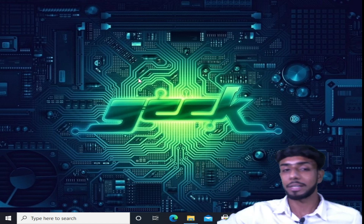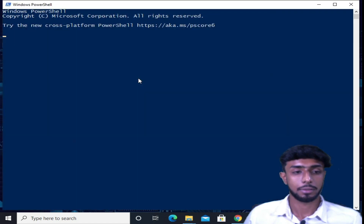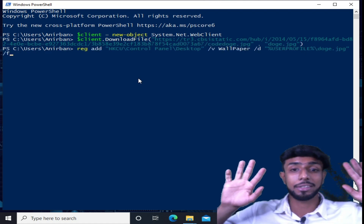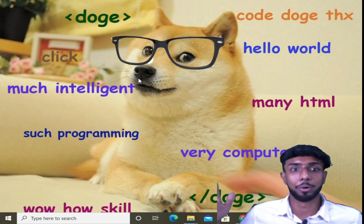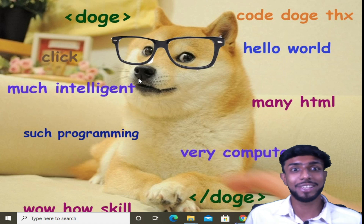So I just plugged it in. It has started giving some commands automatically. See, I'm not doing anything over here. And my wallpaper has been changed. So it's so easy, right?